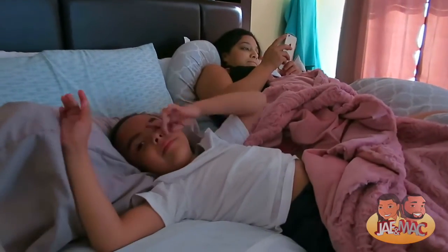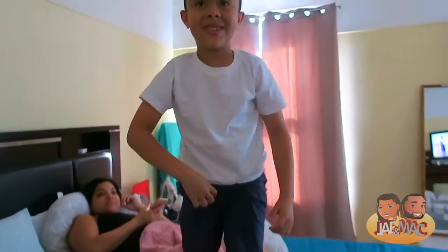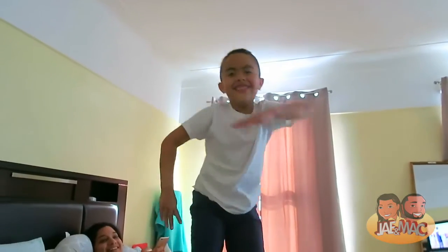Hello everyone! What are you guys doing? We're watching Say if I can dance and watching you dab. That's not how you do it. Is that how you dab?